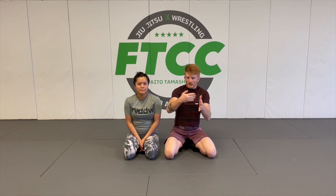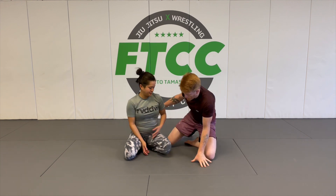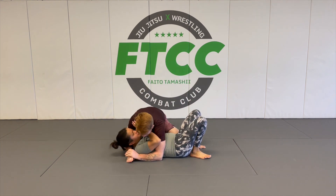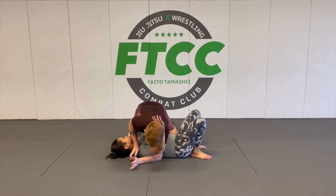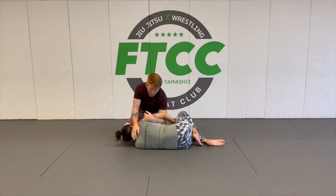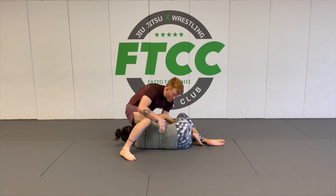Number three of the series. We're going to make this a chain of attacks. We'll go down again — you're going to go Americana and they're going to defend it by wrapping my head. Now I'm going to pull her up on her side, and maybe she's already doing this with her arm.